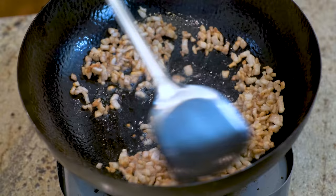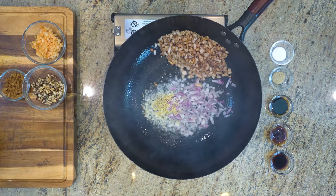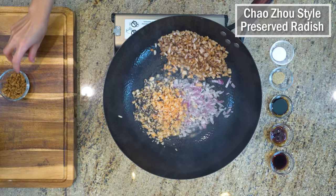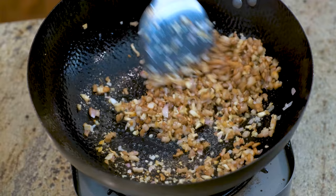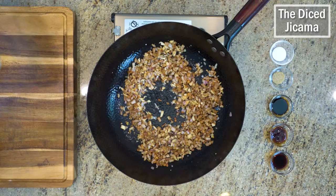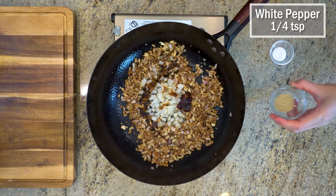Push everything to the side and tilt the wok so the oil pools to the side. Add 1 tablespoon of minced garlic, 3 tablespoons of diced shallots, 1 teaspoon of minced ginger, the diced mushroom, dried shrimp, and Chaozhou style preserved radish. Stir over medium heat for a few minutes to activate all the fragrance. Add the diced jicama. Season with 2 teaspoons of soy sauce, 1 teaspoon of dark soy sauce, 1 teaspoon of white pepper, and 1 teaspoon of sugar. Keep mixing until all the flavor is well distributed.